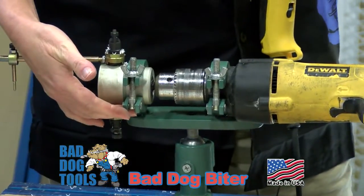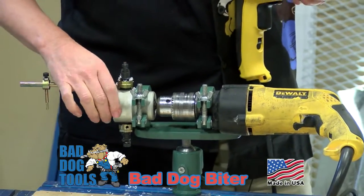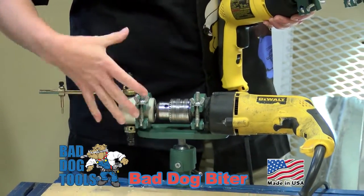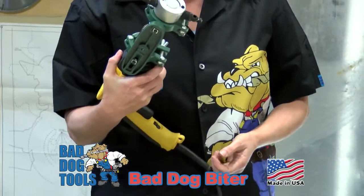This is the Bad Dog Tools Versa-Clamp. It's a great attachment for your Biter. You can table-mount your Biter for hands-free cutting, or use it for one-handed use.